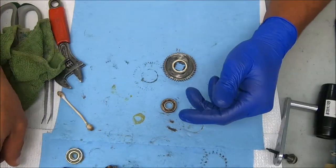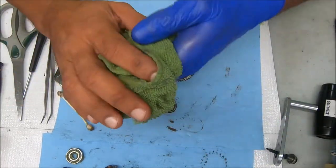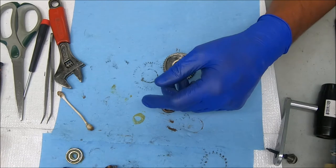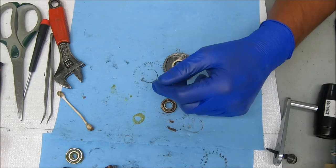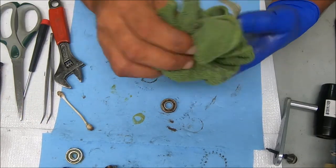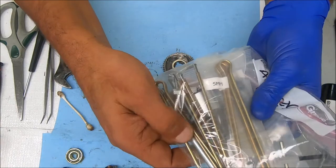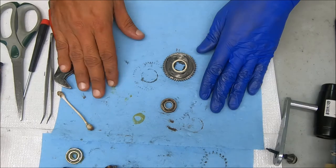Ernie at Bearing Bad — he keeps telling me he's not producing these anymore, but he just creates some really cool tools. This slide hammer he made, and the bearing pullers — I'm sure you guys have seen them before. He does a lot of really good stuff.